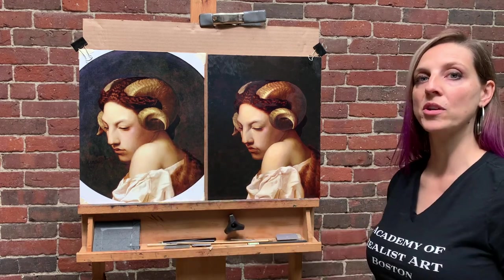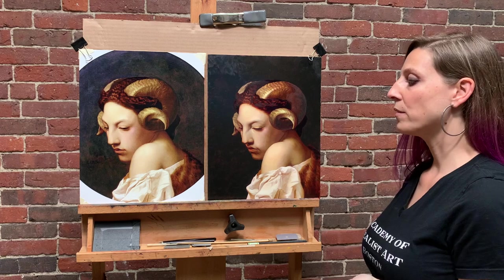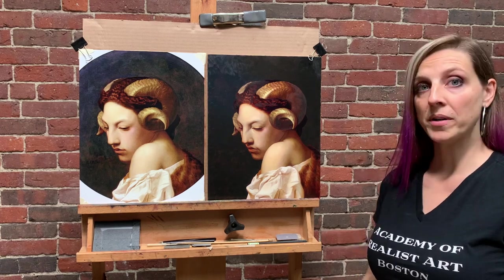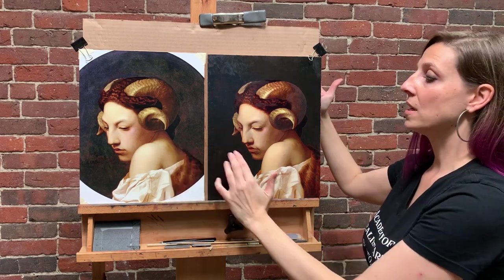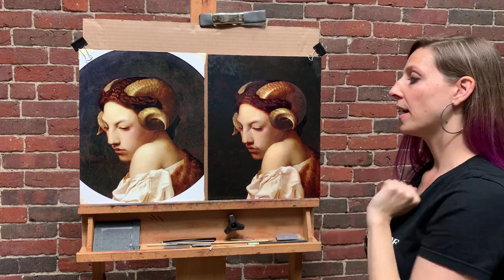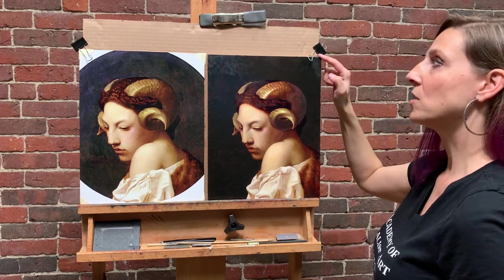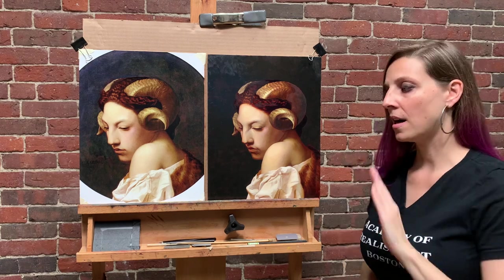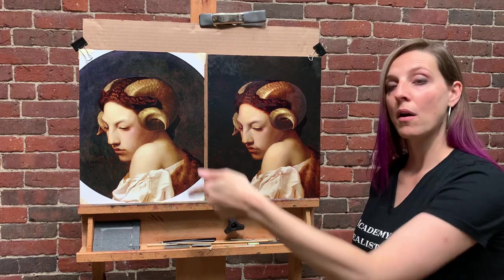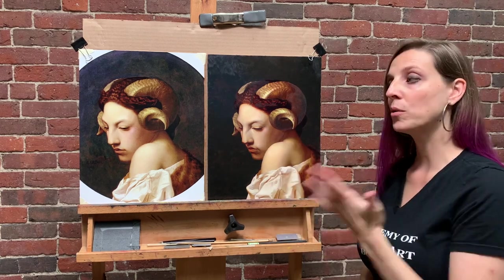One of the challenges of working sight size with image reference is how to get them securely next to each other. With a thin mast, supporting both things can be a challenge, so I recommend using a drawing board or cardboard. Here I'm using cardboard to support both images — the printed reference is taped to a piece of cardboard the exact size, and the canvas panel is supported behind it with binder clips to keep them secure. Another way is to tape the photo reference directly onto a drawing board and lean the painting against the side.